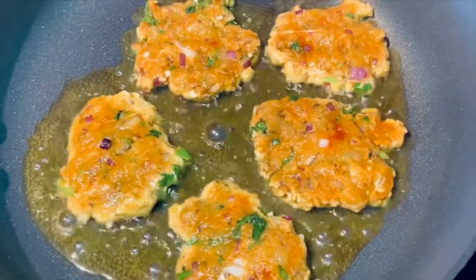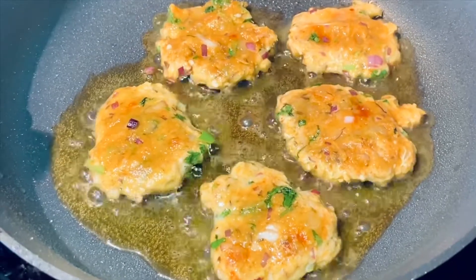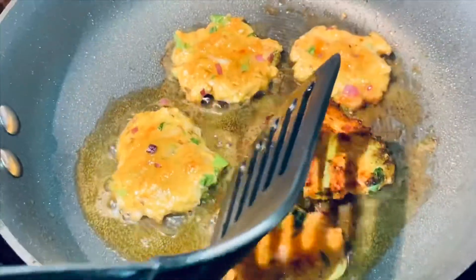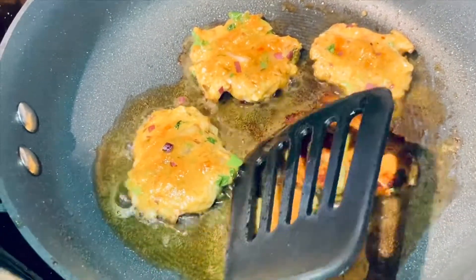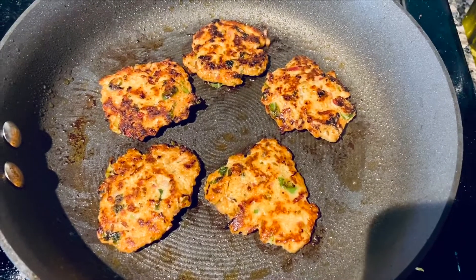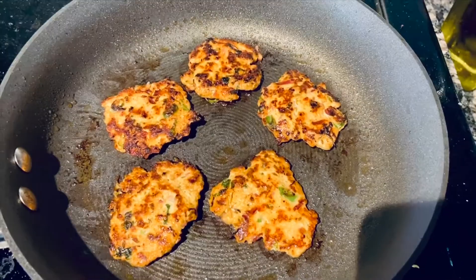You can add five or six patties according to your pan size. Let's cook it for about a minute or two so that one side of the meat is done. Then let's cook it for another two minutes on medium flame so that the meat gets cooked through.